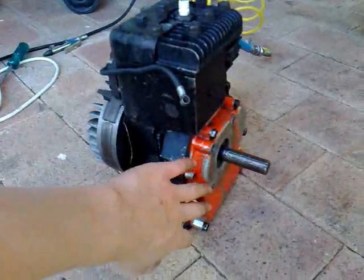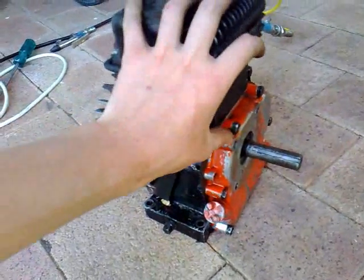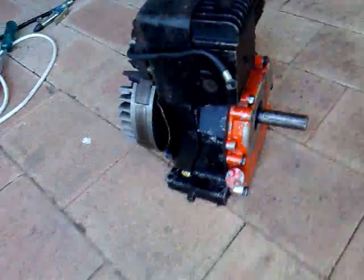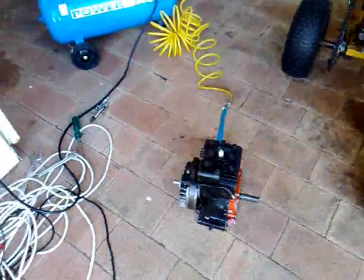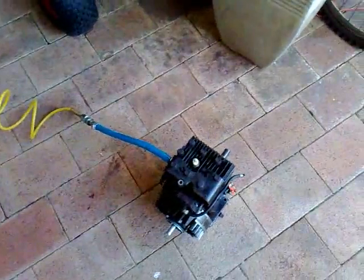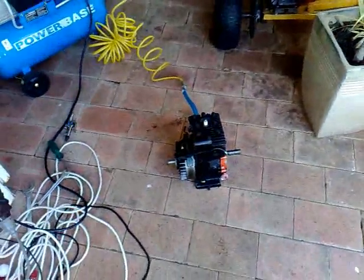Now I'm just going to take this apart — not today, but maybe tomorrow I'll rip it apart again, change that cam timing, then test it out and fill it up with oil so it's properly lubricated. It'll probably run even better with oil in there. Yeah, thanks for watching guys and catch you later!